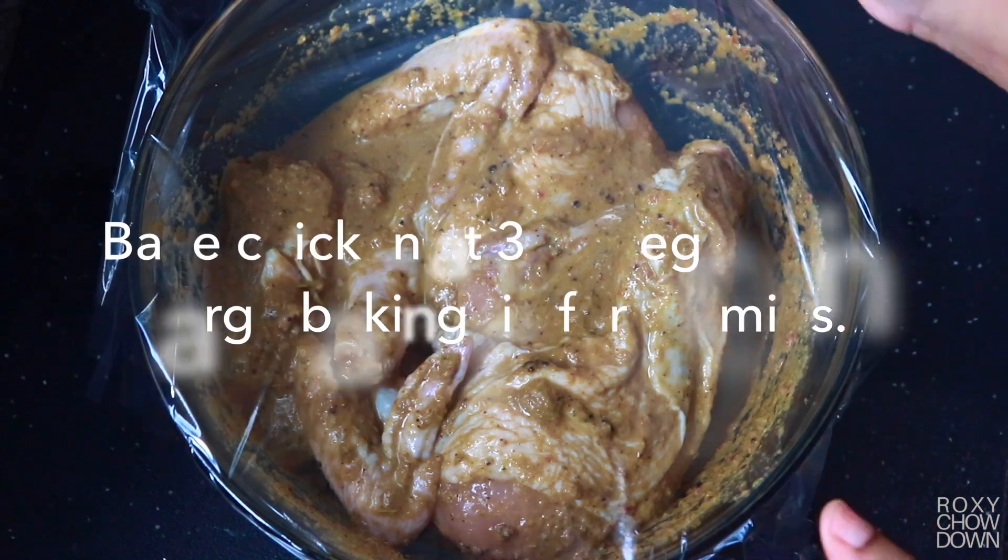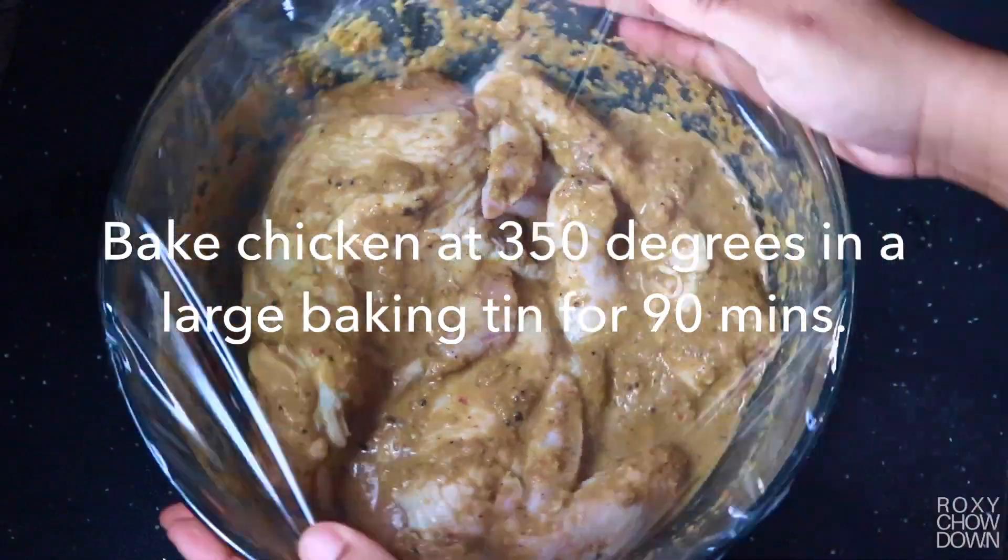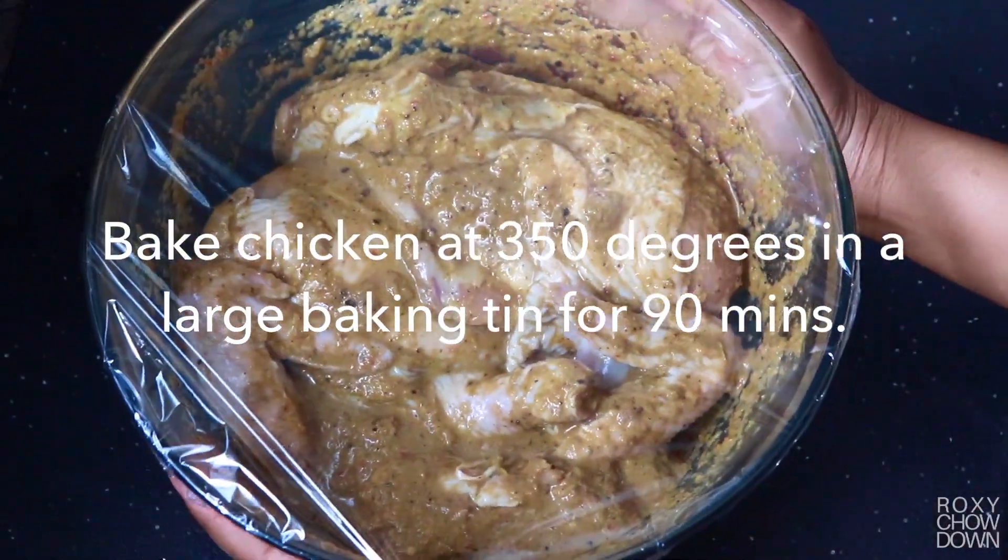Finally, we'll oven bake our chicken on a large greased foil-lined pan at 350 degrees for one and a half hours.